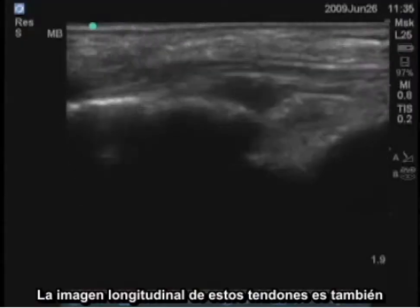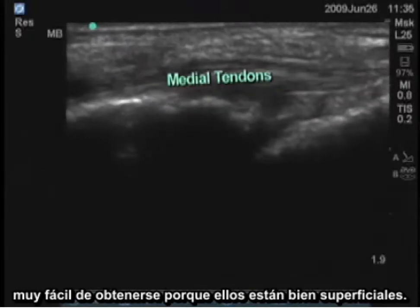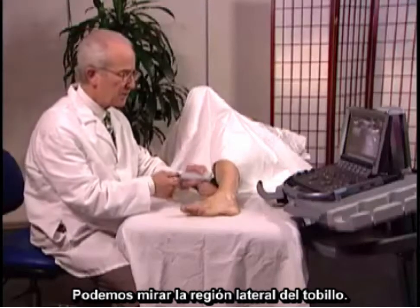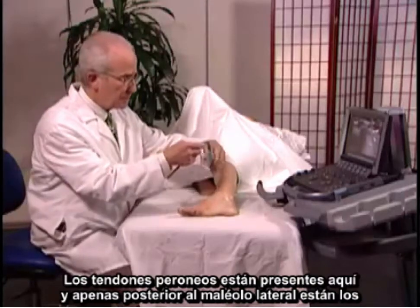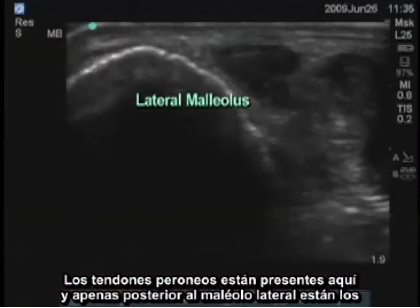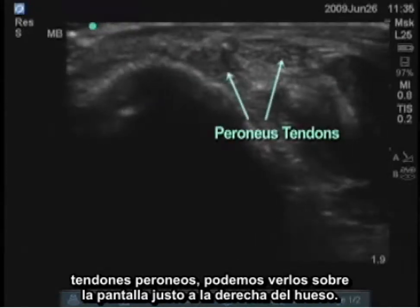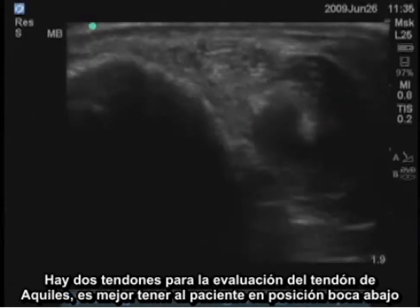A longitudinal image of those tendons is also very easy to obtain because they're so superficial. Looking at the lateral aspect of the ankle, the peroneus tendons are present here — just posterior to the lateral malleolus. You can see them on the screen just to the right of the bone; there are two tendons there.